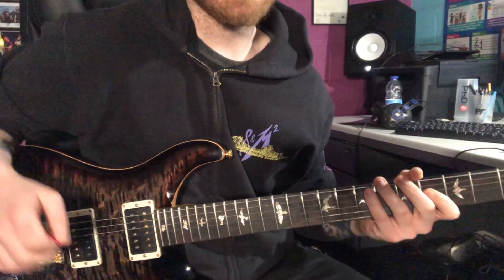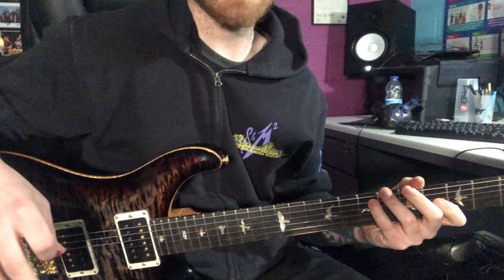Notice how I'm only ever picking when I ascend to a new string. I'm not picking at all when I descend. To me it sounds a lot smoother when you do it this way.